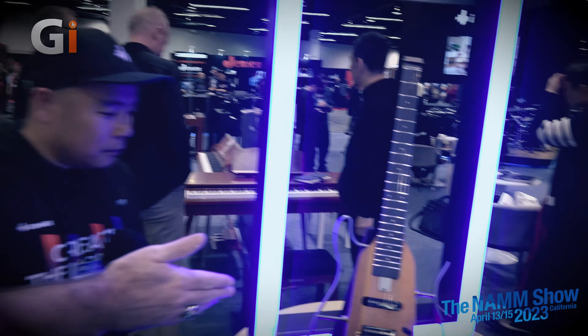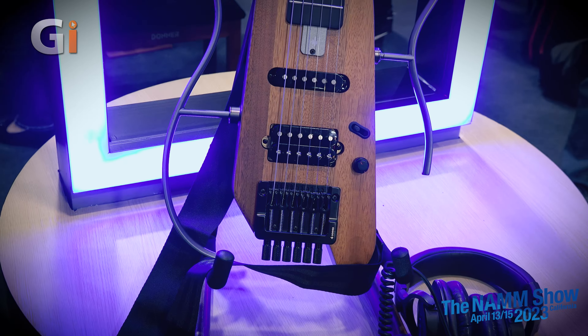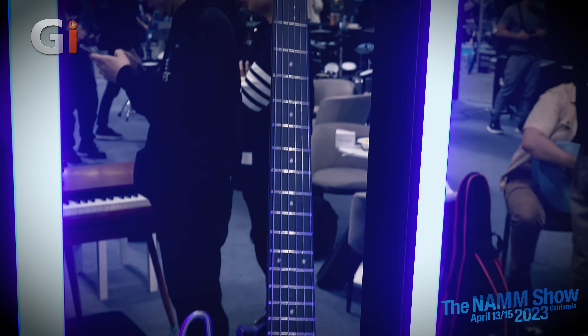Hi guys, Nick Jennison for Guitar Interactive. It is NAMM 2023, day two, and we're at the Donner booth with Jake. Thank you so much for taking the time to show us around. We'd like to start by taking a look at this guitar right here — the new travel practice guitar. Can you tell us a little bit about this guitar and what makes it so cool and why people might be interested in it?